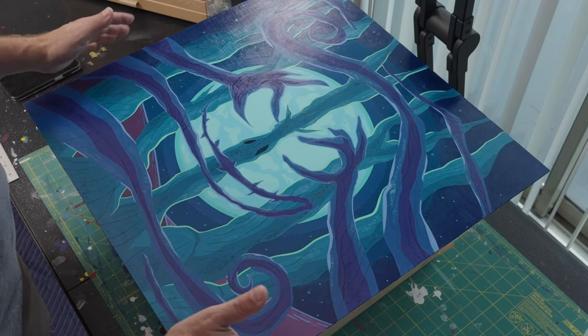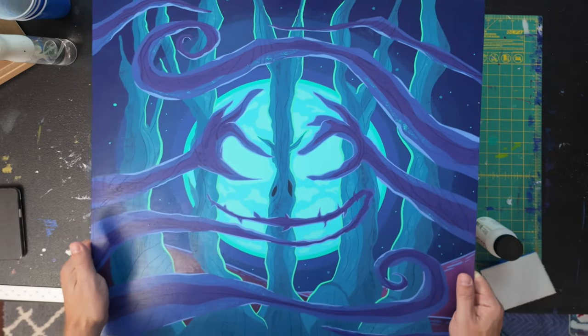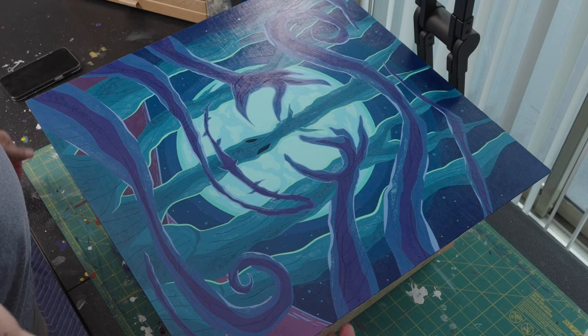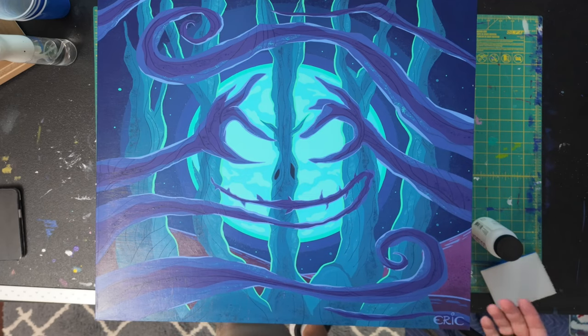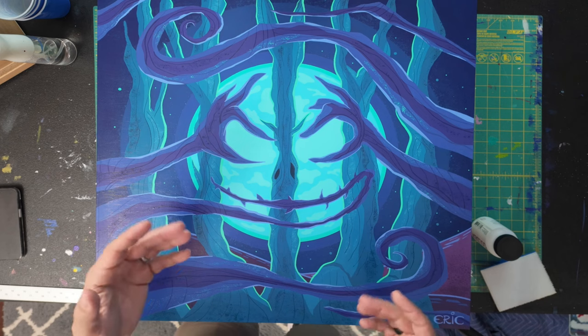The artwork is elevated a little bit on the saddle box, and the reason is that as I apply the isolation coat, I don't want it to roll over the edges and stick to the surface underneath. Next, you'll want to make sure the top of the painting is clean — no dust or anything sitting on top.